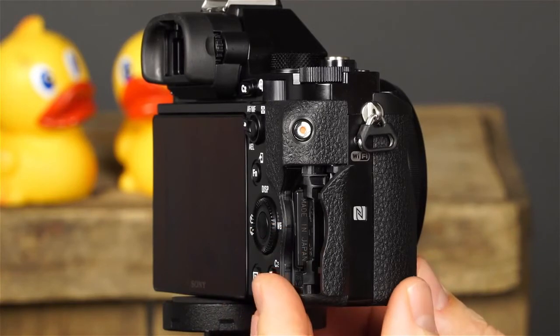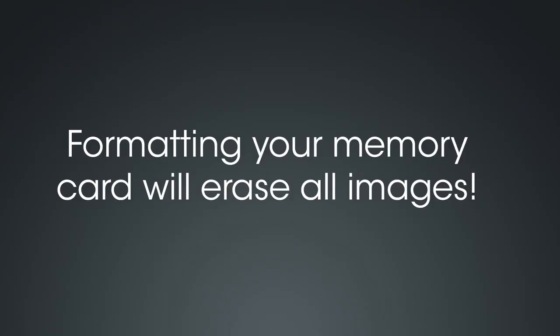Consult your owner's manual for a complete list of compatible memory cards. The type of card you're using will determine the direction that the contact should face. Be careful not to force the card — if it doesn't click into place easily, check to see that you've positioned it correctly. Note that forcing the card can cause damage to the camera and the card. Before you start taking pictures with a new memory card, it's a good idea to format it. Also keep in mind that your camera will operate faster if you periodically format your memory card, rather than simply deleting images to free up space. Make sure you don't format your card unless you've already copied the images you want to save to your computer — formatting your card will erase all the images.